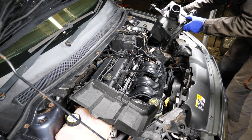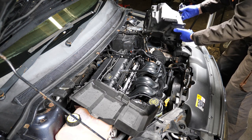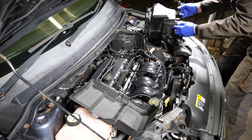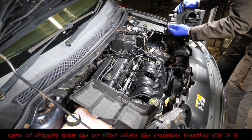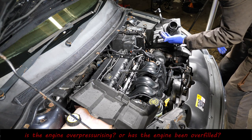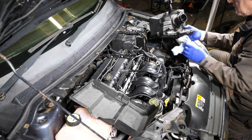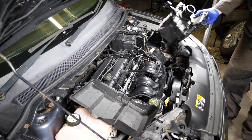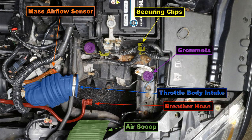With the housing removed we can have a look around. I noticed that as I turned mine upside down, a little bit of oil started to dribble out of where the breather hose goes. So it might be worth checking inside the filter housing to make sure you haven't got oil or some other contamination in there.